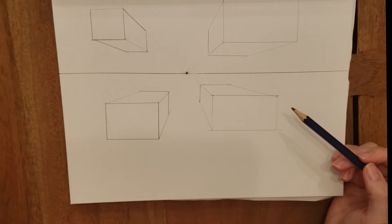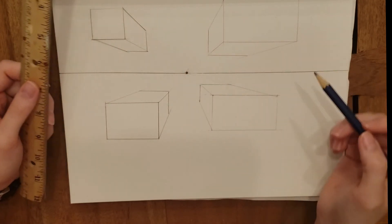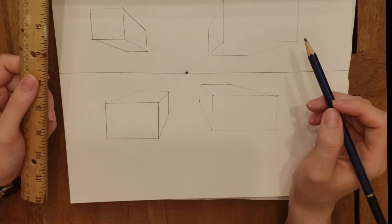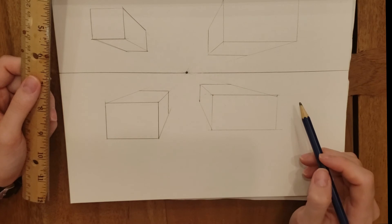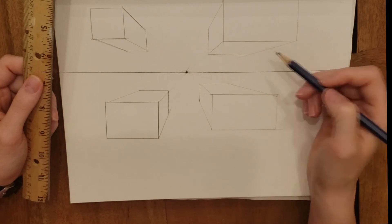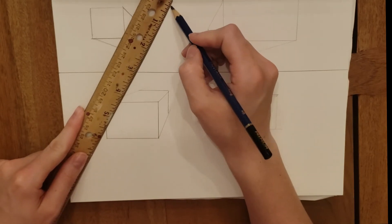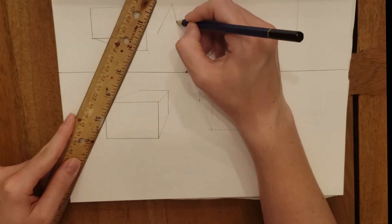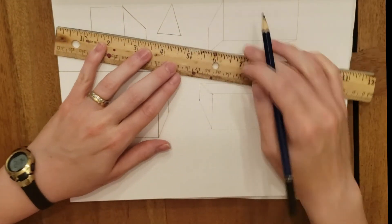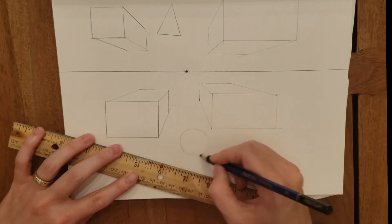Don't forget — always draw the lines with your straight edge. If you try to freehand them, they're going to look a little bit wobbly and not very realistic. Have fun with this. If you want to try and make it a little bit more difficult, you can try with some other shapes. Just remember that whatever the front looks like, the back side of the shape should also look the same. So if we wanted to add in maybe a triangle, or maybe a circle to make a cylinder — add those shapes.